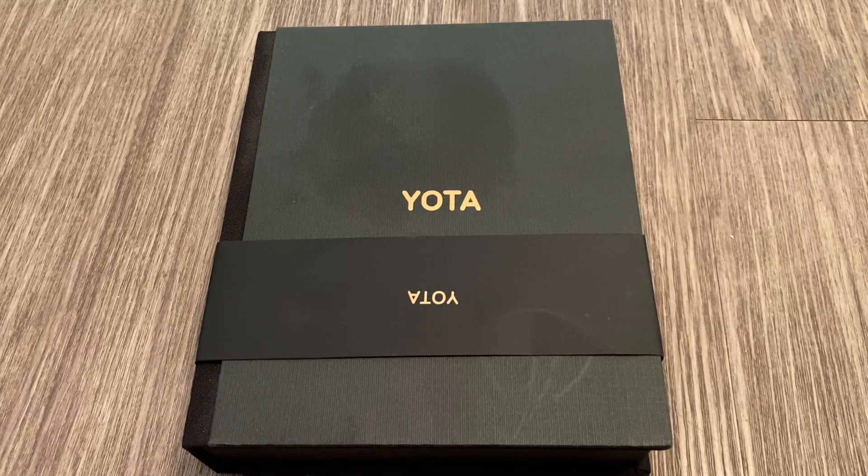Hey guys, how's it going? Today we're going to do the unboxing and overview of the Yodafone 3.